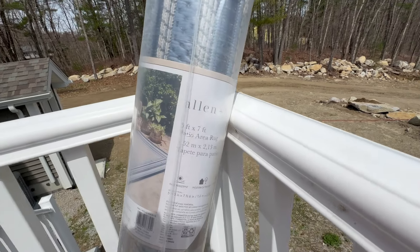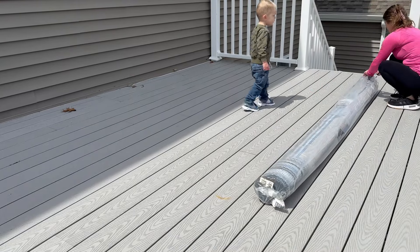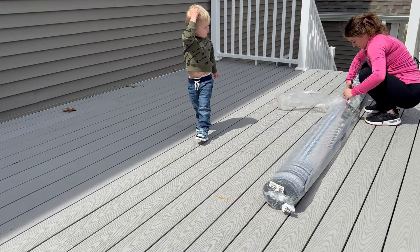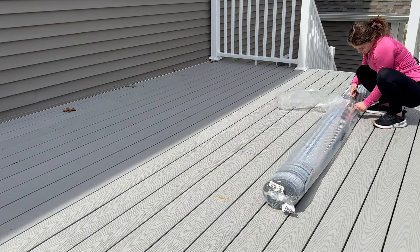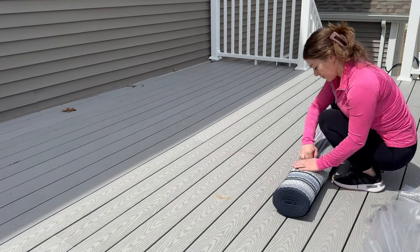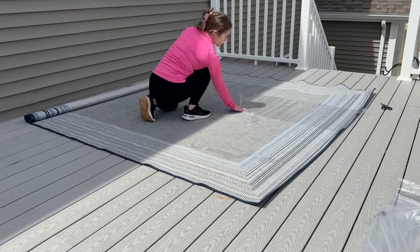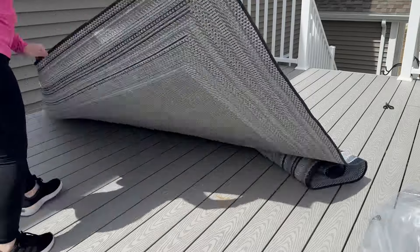Next we're going to be putting down the rugs. These were from Lowe's by the brand Allen and Roth, and I love the color — it's super nautical to me, which is a common theme in my household. I thought these would look perfect out here. I got a bigger one for under the table and then a smaller 5x7 one for under the sectional couch.